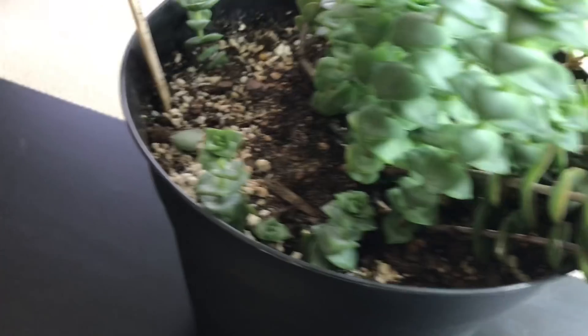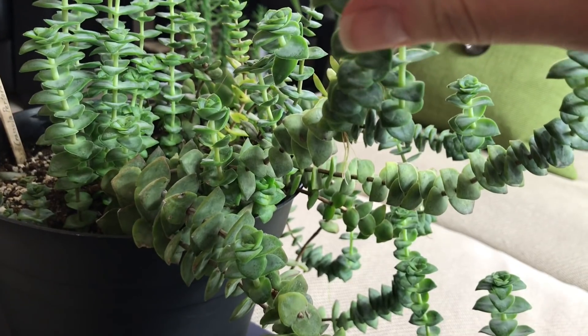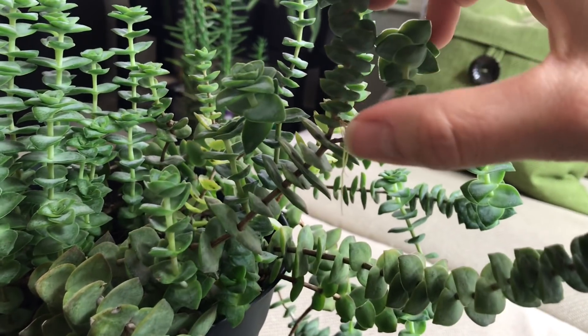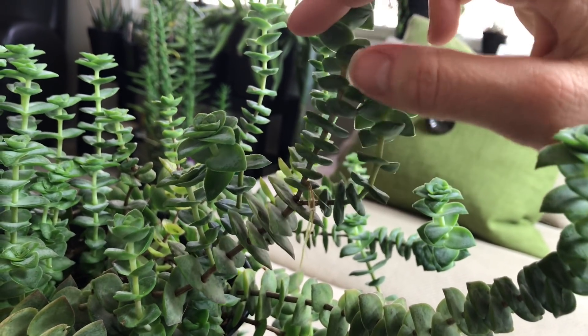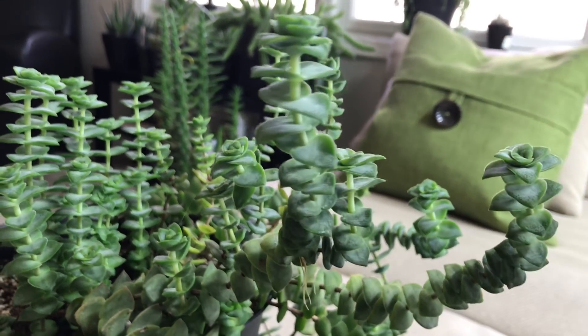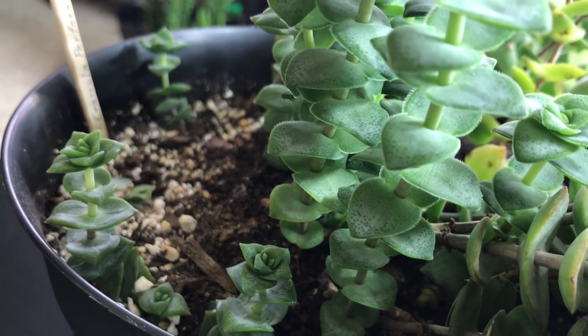They're very firm in the ground — I rooted five of them. One easy way to take a cutting is to find one that has already produced some roots, and cut right below those little roots. After it calluses, maybe 24 hours, you can place it in the soil. If they don't have any roots, make sure to spray the soil every few days with a little bit of water to stimulate root growth.